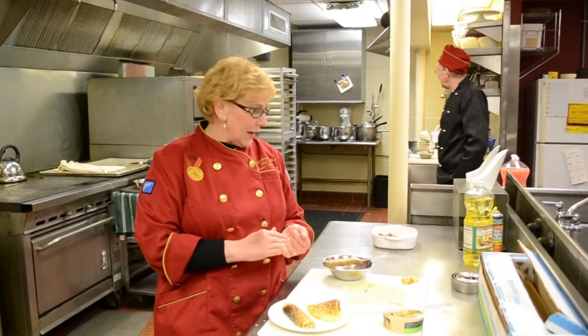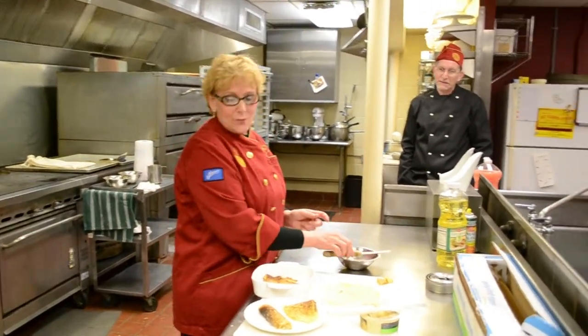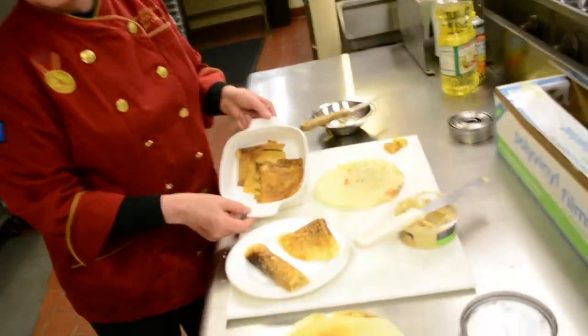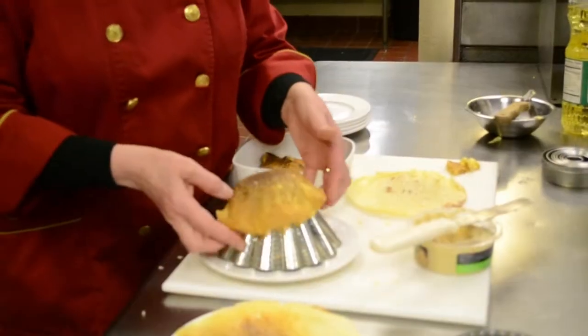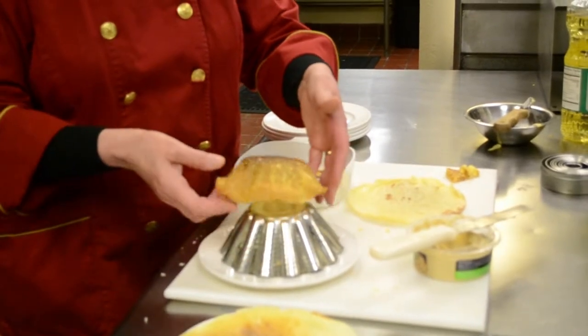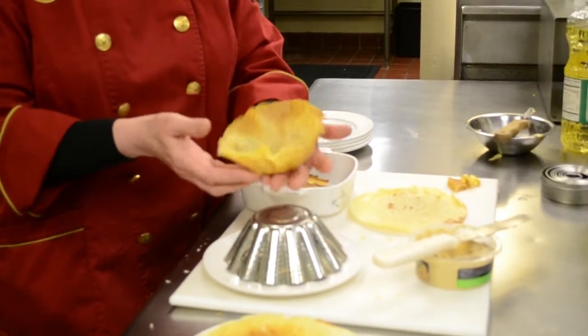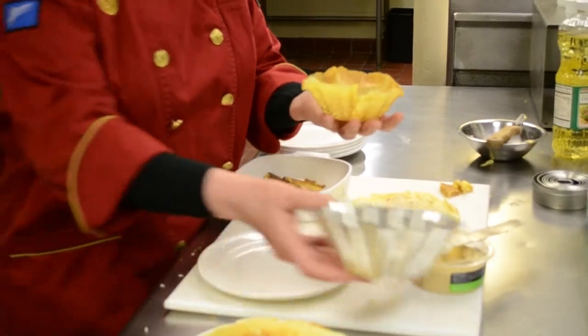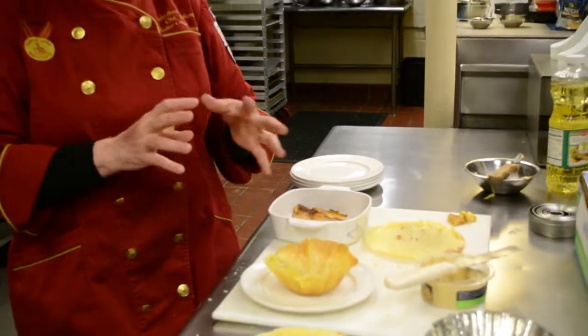They can be baked in the oven, popped under the broiler, or even heated in the microwave. Here we have some pockets that have been baked in the oven — therefore they'll be a little bit more crispy. We will be serving those to our hosts in a few minutes. Another way of presenting your crepes is to put your crepe over a fluted mousse mold — it has to be greased — and bake the crepe in the oven. It becomes firm like a taco shell and can be filled with salad, chicken filling, or tuna fish, giving a very nice presentation. It will hold up even though it's thin and delicate.